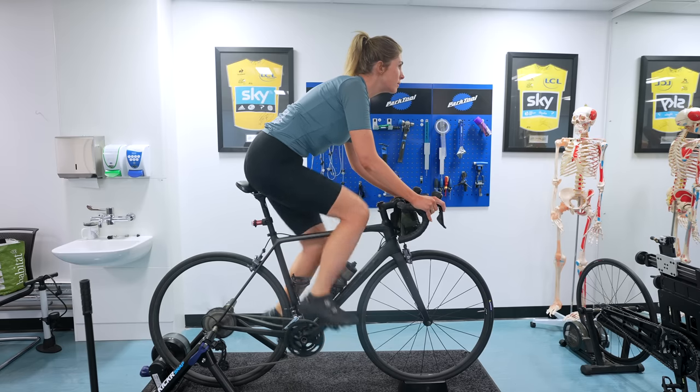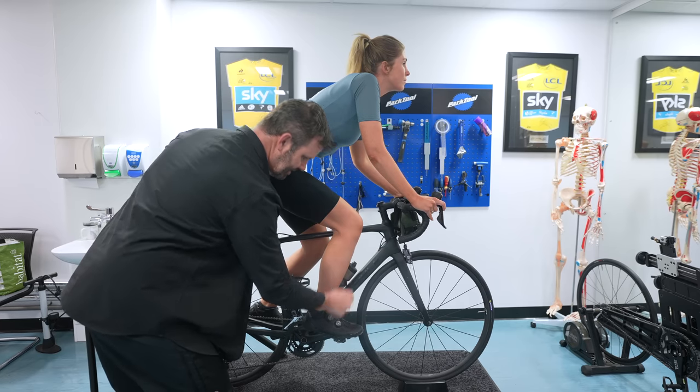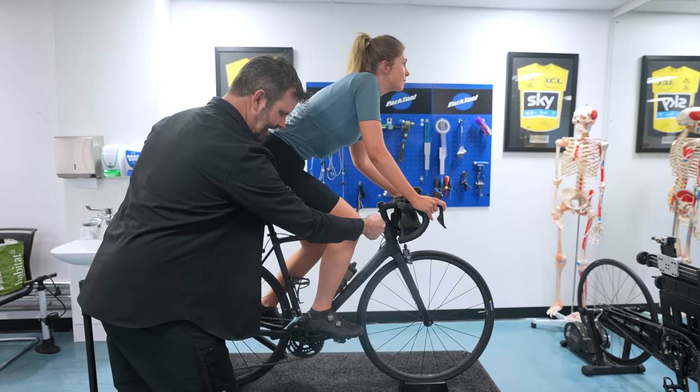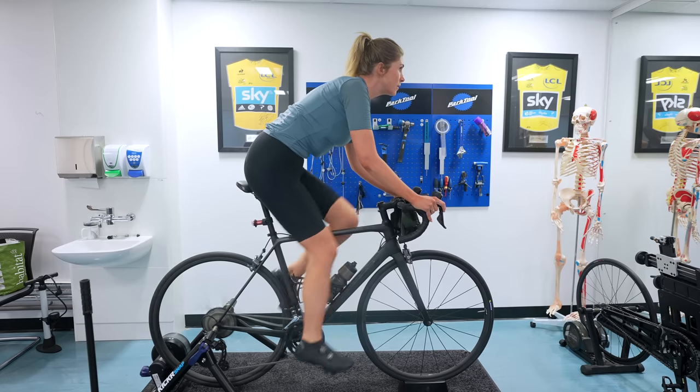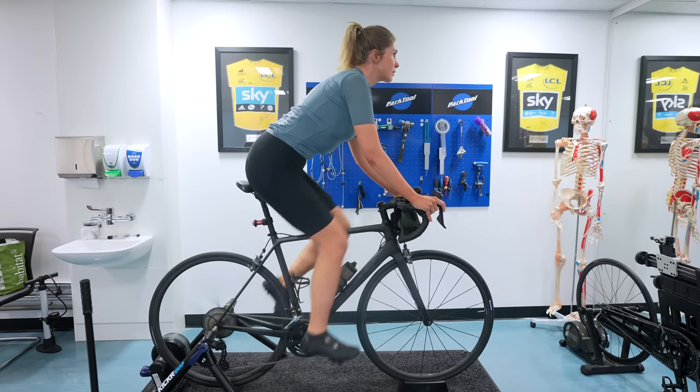Now let's come forward to saddle too far forward. The most common complaint is anterior knee pain — in other words, your kneecaps hurt. Your quads feel very tight, and some people even start to feel like their knees are getting too close to the front of the bars. That's really quite far forward and can cause knee pain and eventually knee injury.